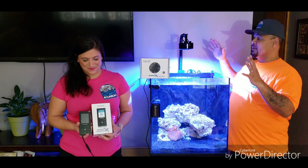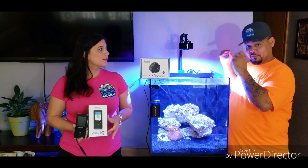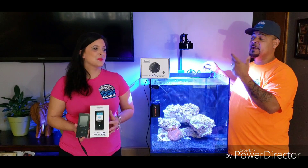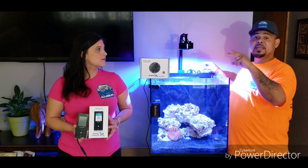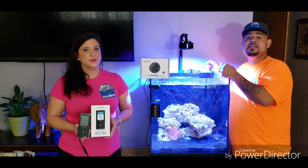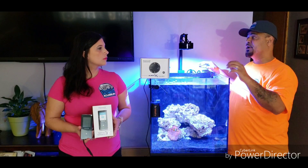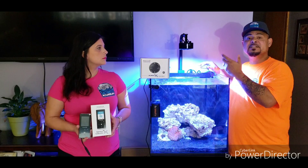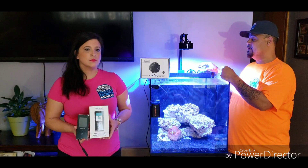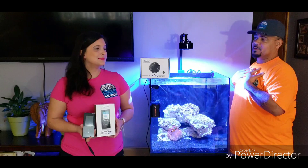We're doing a Kessil review here. I truly believe Kessil did themselves proud with this light, but I'm going to let Kessil speak for itself. I'll be putting two links down in the description — one from Kessil that goes through more in-depth detail, and one where to purchase the light if you want to buy it. I think we're done.